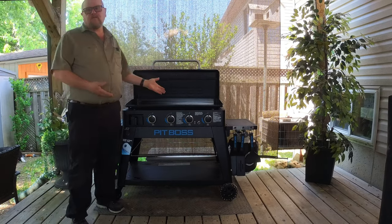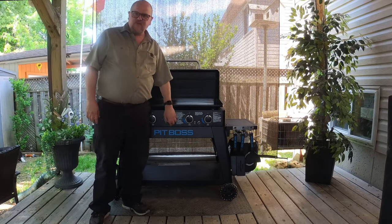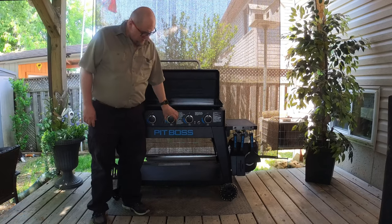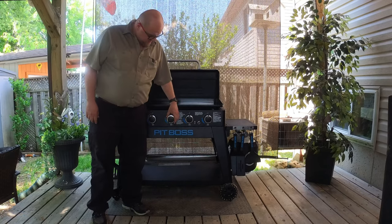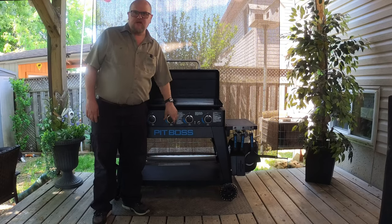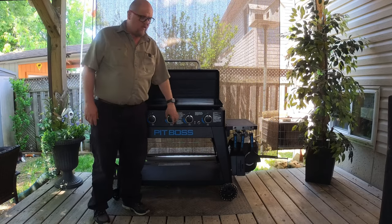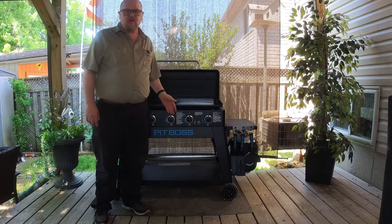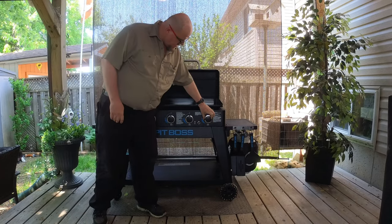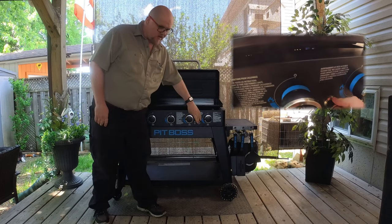The knobs are big and bold, they've got a good grip, and they're easy to turn. It's also easy to see where they're set on the dial — with the bottom being low and about 90 degrees being high, and 180 degrees facing upwards being off. When you're lighting this griddle, what you want to do is turn the first one to ignite and hit the igniter, then the second one, ignite, hit the igniter.